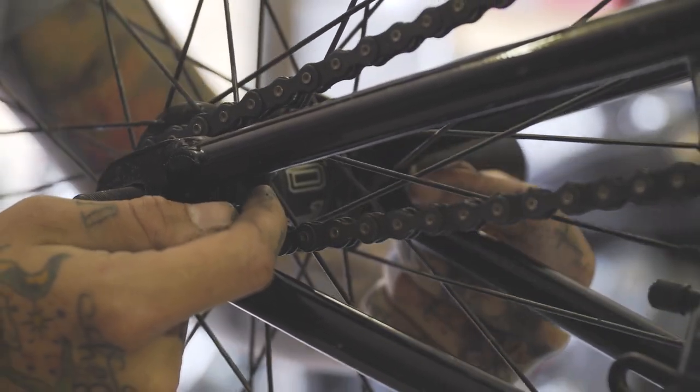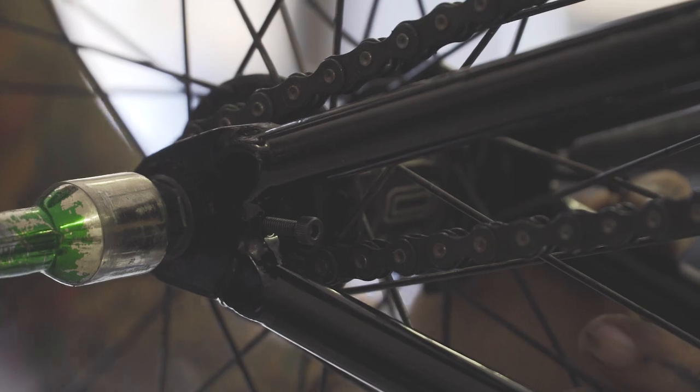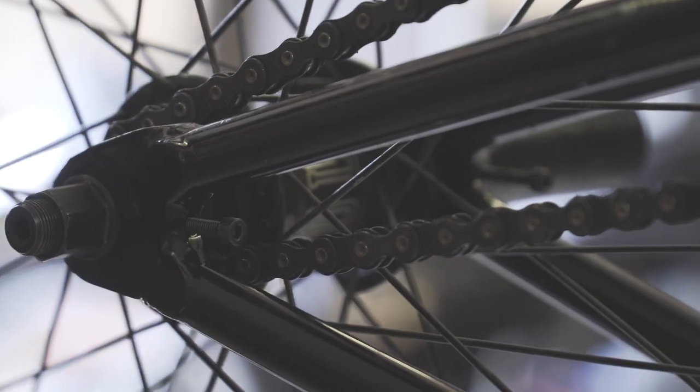So it's important that your chain is at a good tension and your wheel's in the middle. With your chain tension set up and your wheel in the centre, you can do your axle nuts up and you're ready to go.